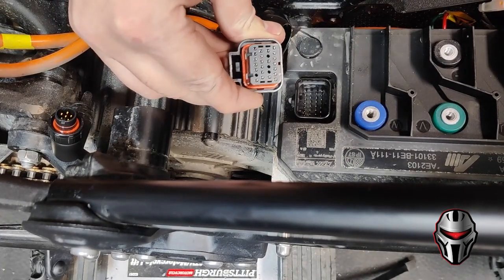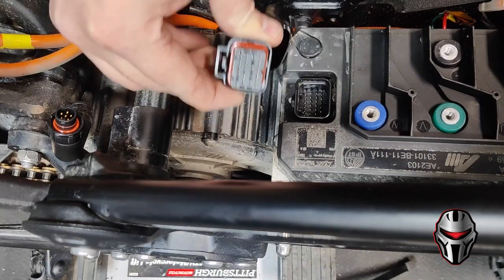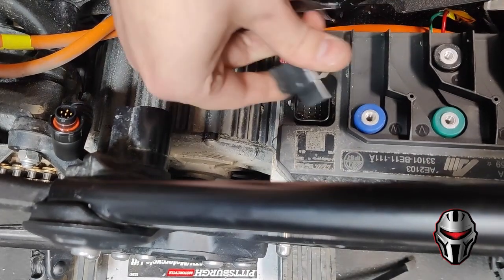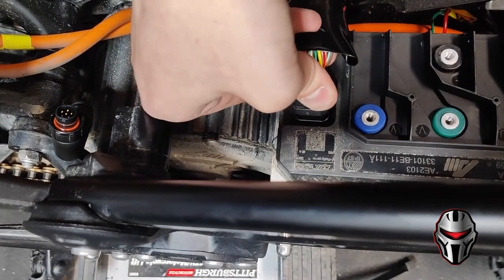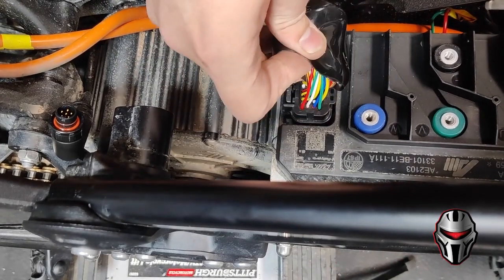One quick note when reinstalling the controller: this main connector is keyed — you can see the slots on either side. Make sure when you put it in that the tab is facing out towards the motor. If it doesn't slide in easily, don't force it, but make sure you hear that click.